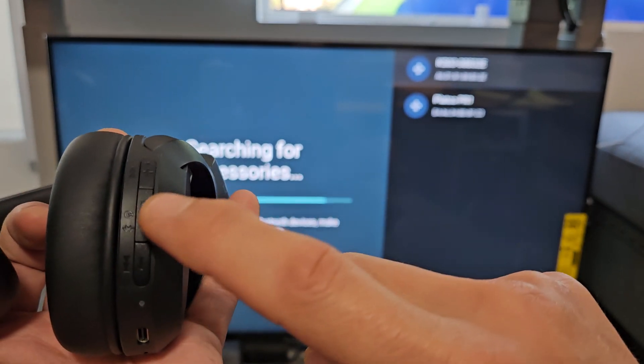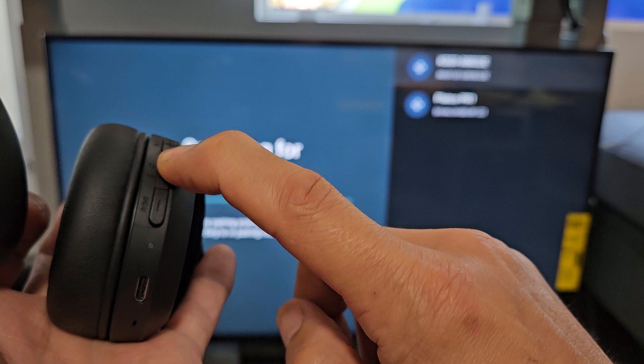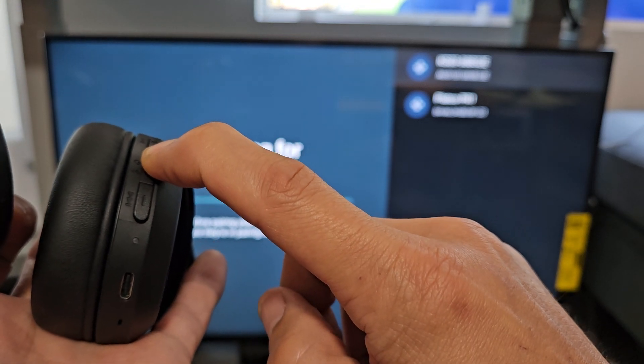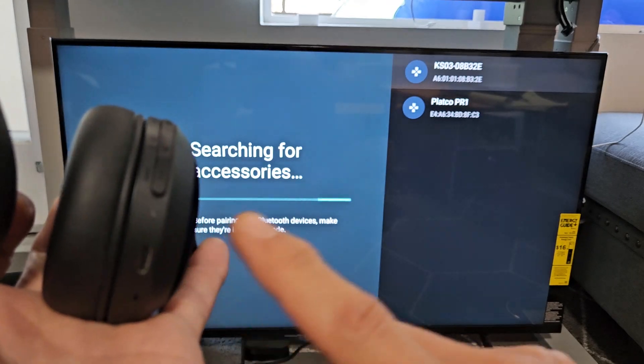Press and hold the power button — ready, set, go — just keep holding until it blinks blue. Keep holding and there it is, the blue light is blinking, indicating pairing mode is active.